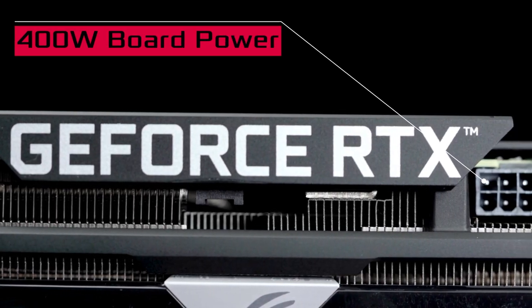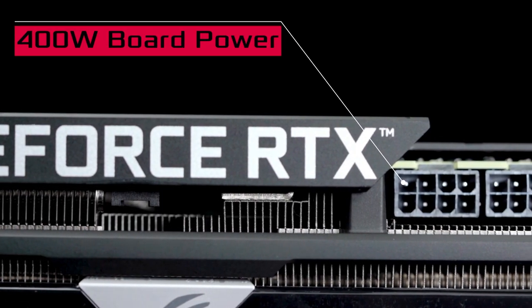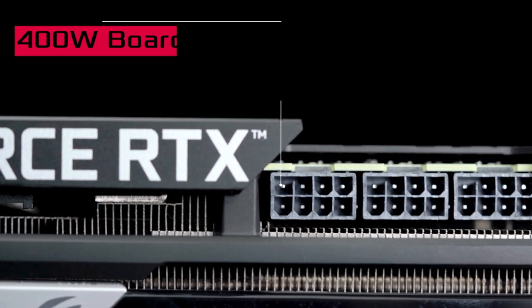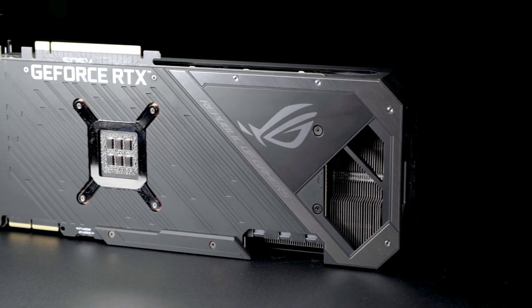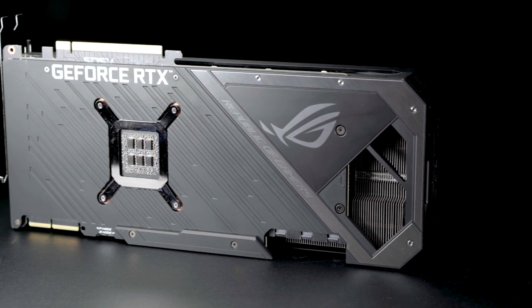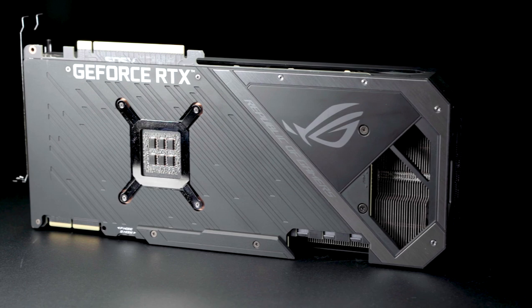Our custom design enables a 400-watt board power rating to enhance both stock performance and overclocking headroom. We deliver clean, stable power to the GPU using a massive VRM array comprising 22 power stages across all of the card's voltage rails.